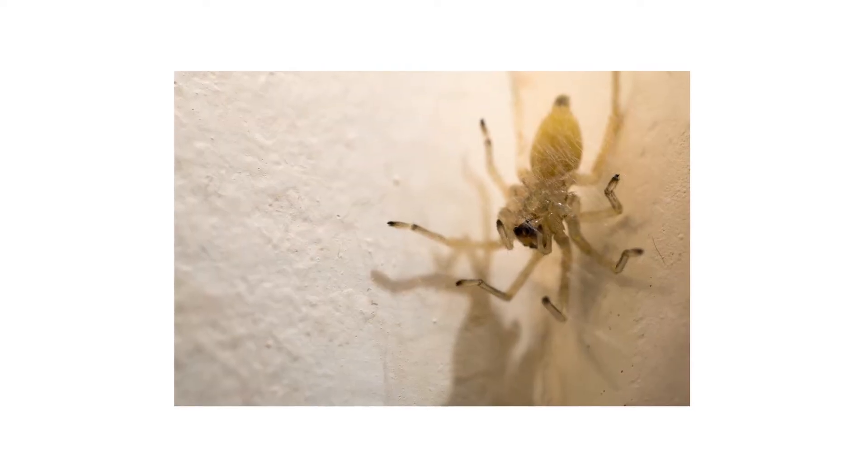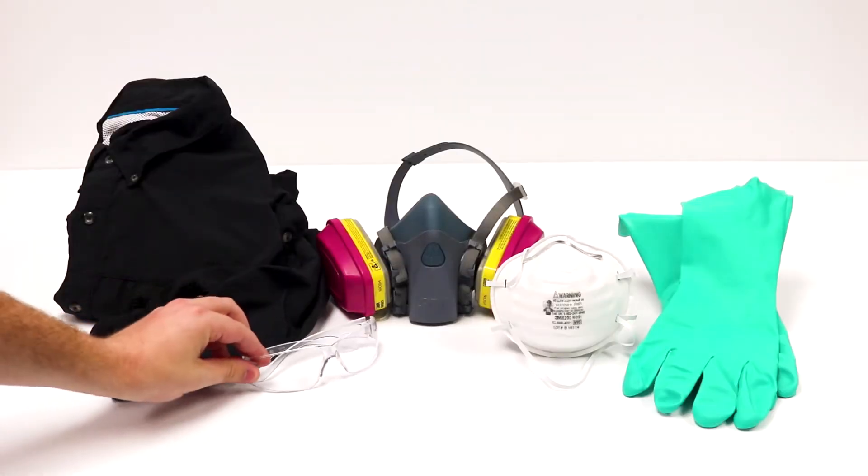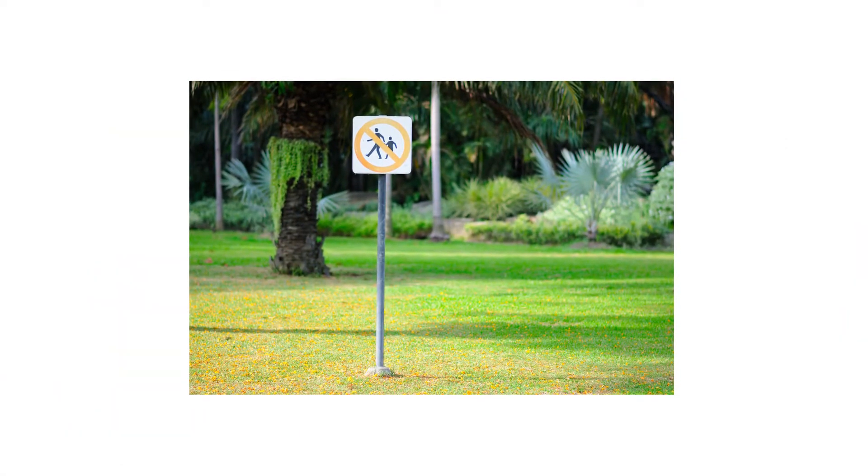The bite is painful and may cause swelling or lesions, but is overall non-lethal. After identifying your pest and inspecting for activity on your property, it's time to start treatment. Before starting any treatment, be sure to wear your personal protective equipment or PPE, and remember to keep all people and pets off the treated areas until dry.